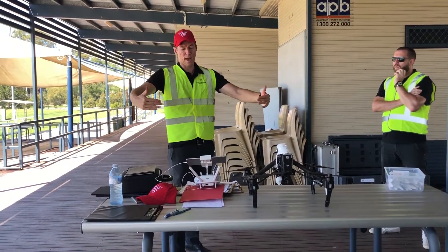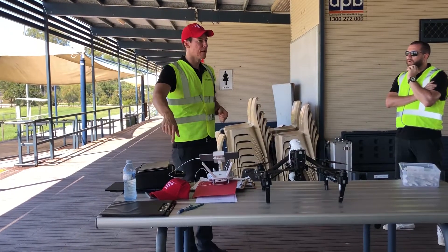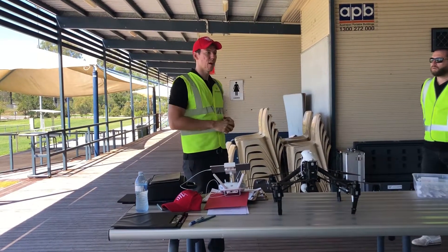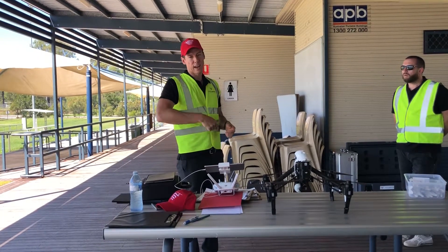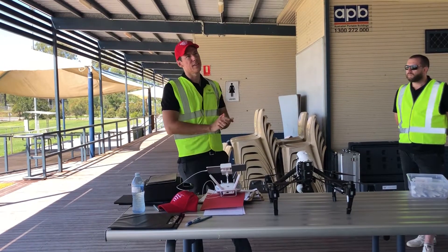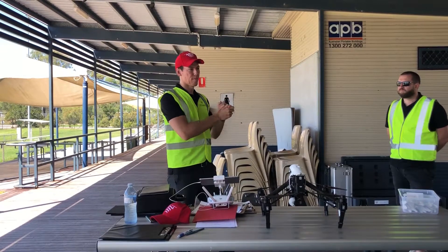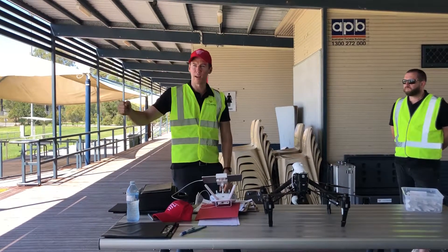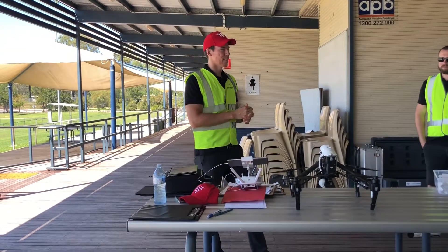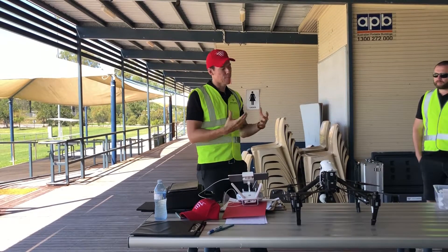A great solution now is actually the Propeller AeroPoints. They're like a foam pad — two boxes with a point in the middle. You throw them out, hit a button, and within about 30 minutes to an hour they've already found their position using a wireless network. Once you finish your survey, go back, pick them all up, and that uploads the data straight to a Propeller server where you can pull it out. A little bit easier if you don't have survey equipment. Survey equipment for a secondhand set is probably going to set you back eight to ten grand, and you've got to go set that up in the field — it's quite time-consuming. Whereas the Propeller AeroPoints are about six to eight thousand, but save time in the field. You can even get a set between a few guys and share them.